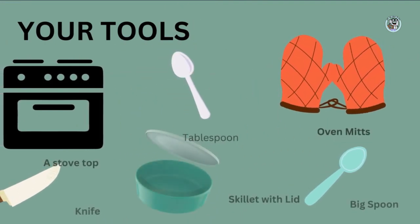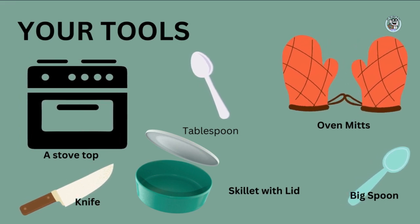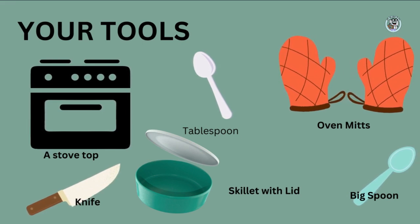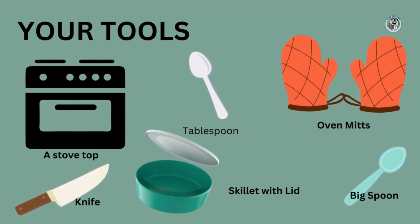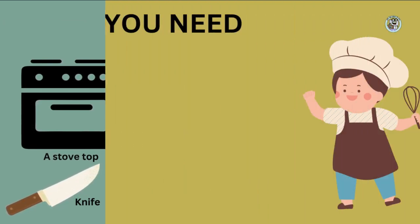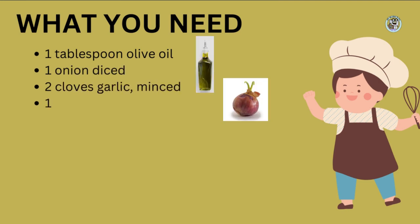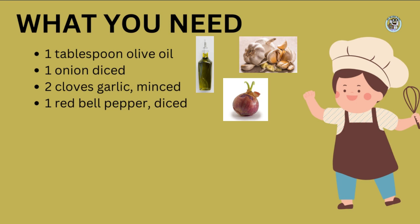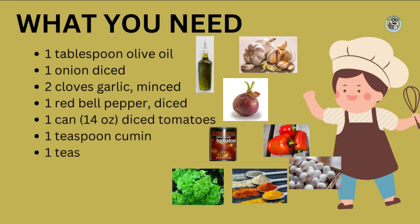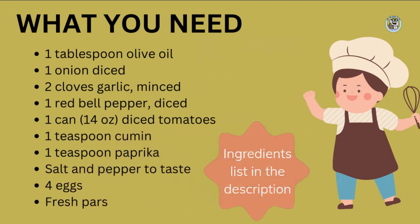Before we start, let's look at the basic equipment you will need. The list is short: a stove top, sharp knife, a skillet with a lid, a tablespoon, and large spoon, and I always recommend having oven mitts at the ready. To make shakshuka, you'll need some basic ingredients like olive oil, onion, garlic, red bell pepper, canned diced tomatoes, cumin, paprika, salt, and pepper. You also need some eggs and fresh parsley to garnish, if you have it.